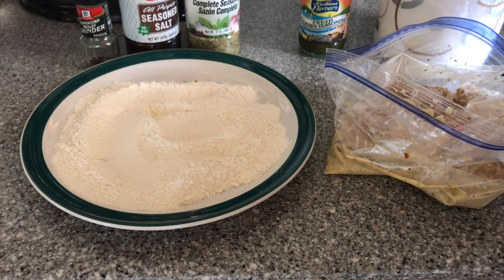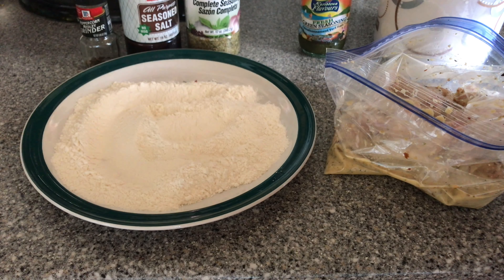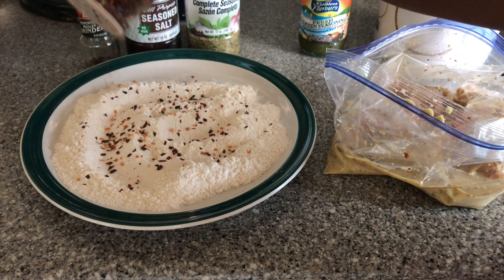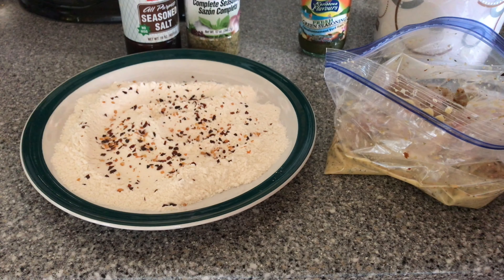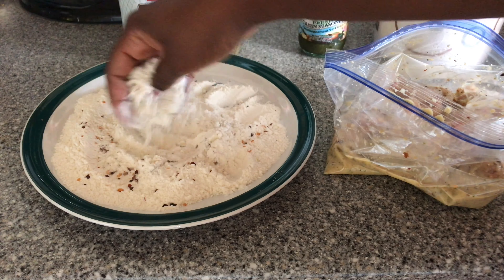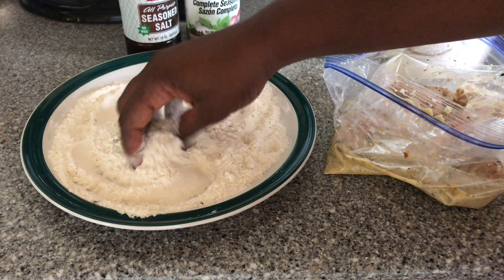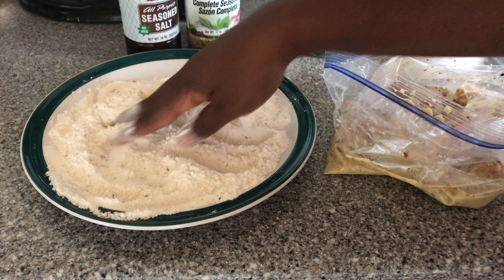We have our flour here, and just so our flour is not completely bland, we're going to be adding a bit of salt to it. Also, just to get a bit of extra spice, I'm going to be adding some red pepper flakes to my flour, and one last thing — some black pepper. Once we've added all of those, we just want to mix them in and blend it into the flour. I already have my oil preheating.